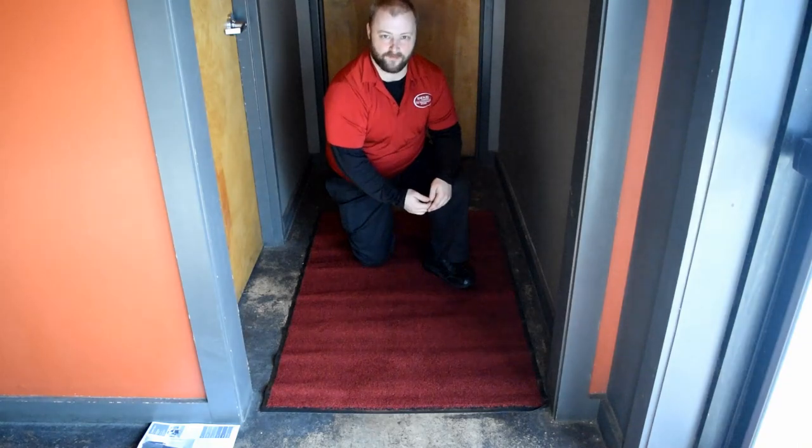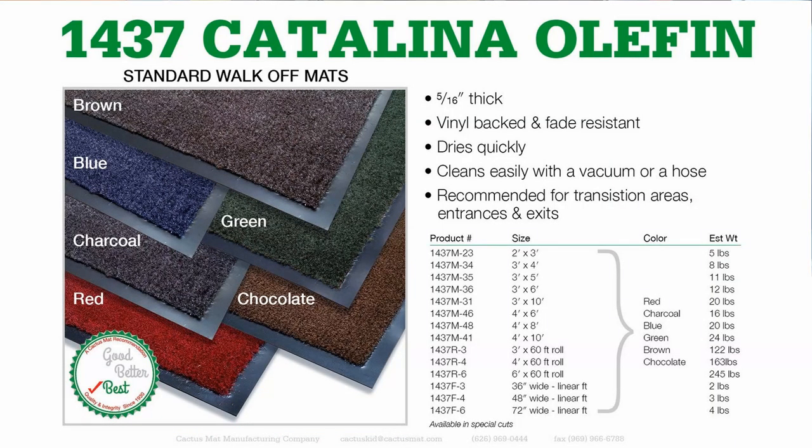Next we have Catalina Carpet Mats. These can be placed in transition areas like from the restroom to the dining room, or from the front of the house to the back of the house, to help keep you from tracking dirt between areas.